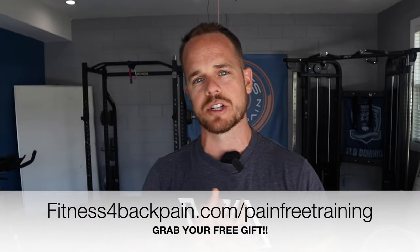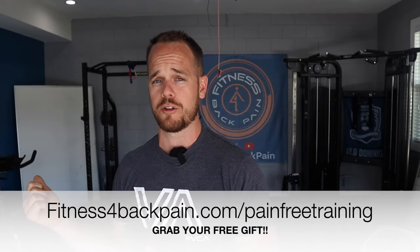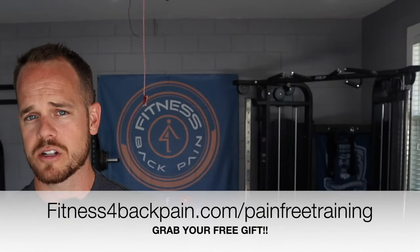Make sure you like and subscribe. I appreciate everyone who shares these videos to spread high-quality strength training information to help you beat low back pain naturally, without drugs or surgery. Make sure you grab the free gift at fitnessforbackpain.com/pain-free-training — it's for anyone with a sensitive low back, post-fusion, herniations, bulge, ruptures, or any disc injury history. I give you everything I know about doing this naturally: using strength, movement, and mastering your mindset to get better.